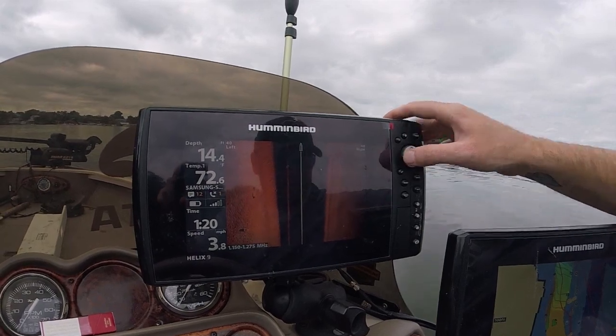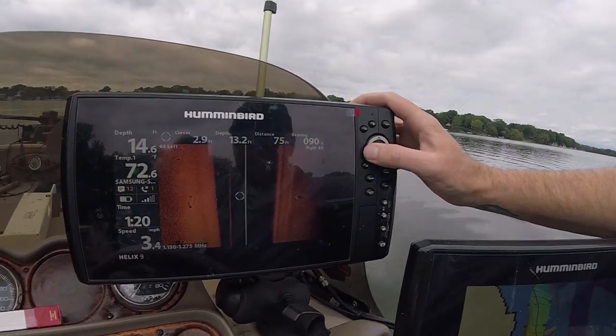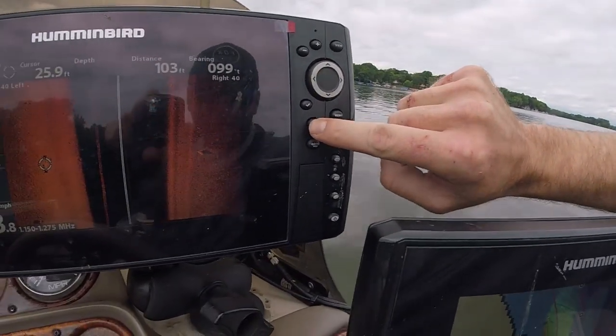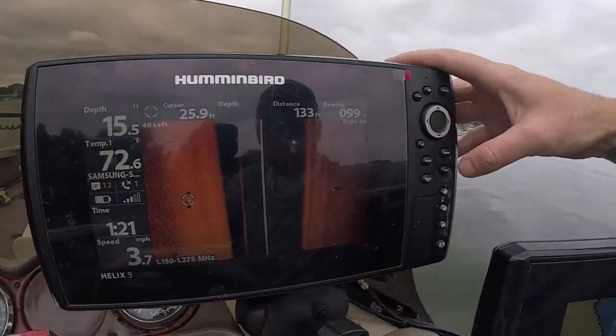It didn't come in that clear, but you can see right here is the actual boat. All I do is arrow over on this scan, right over to the top of it, hit the mark button, and the waypoint instantly shows up — waypoint 141 created.